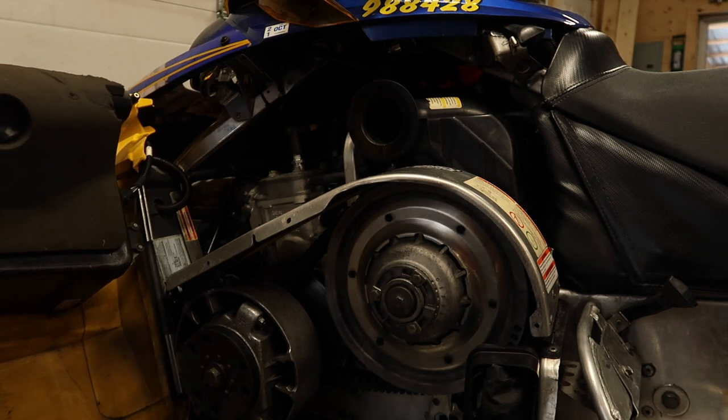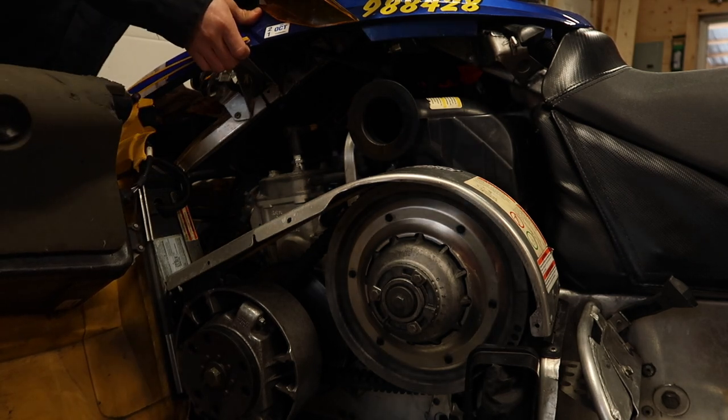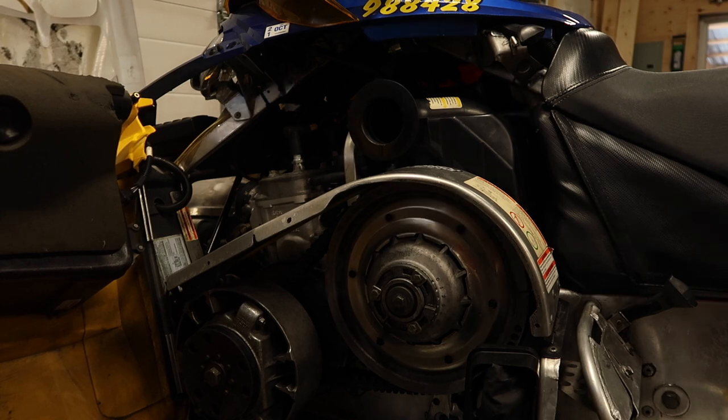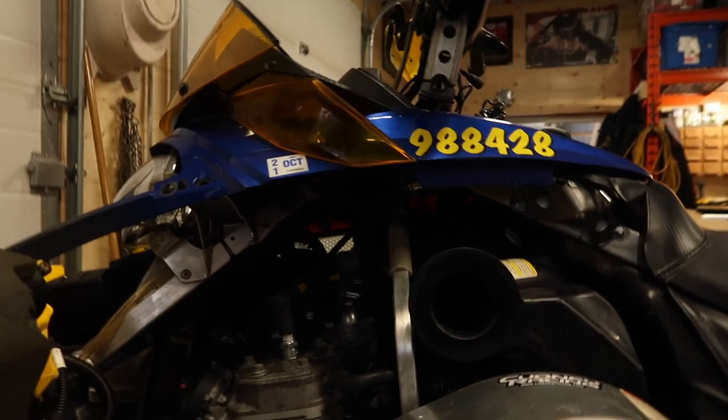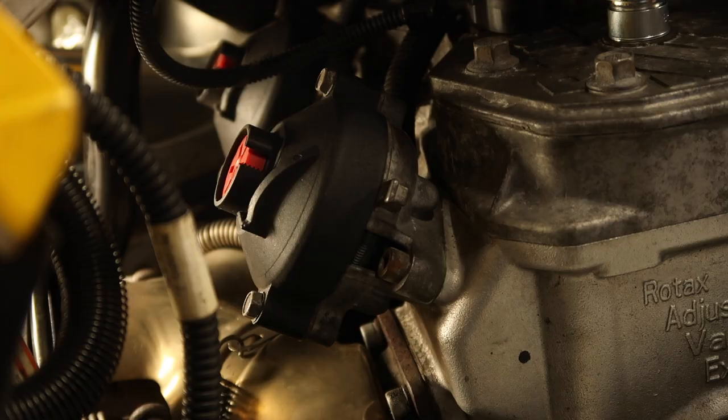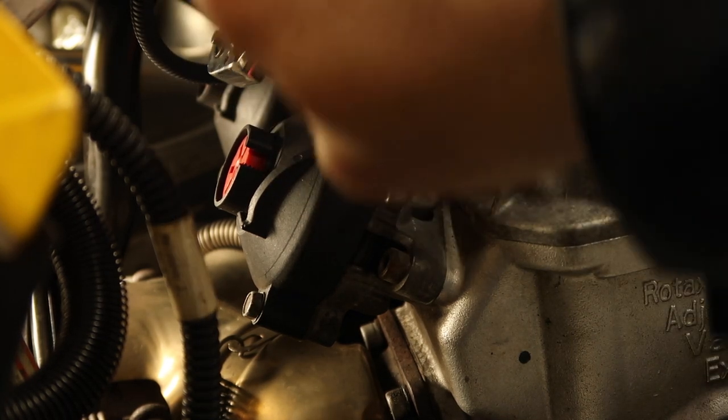Let's get to pulling this thing apart. We'll open our side panel and open up the hood for some more light. Here we've got the front of our motor and there are our rave valves. If you've got a triple there's gonna be three of them, obviously if you've got a twin there's gonna be two. Every sled is a little bit different but the rave valve principle is the same.